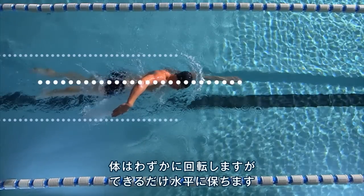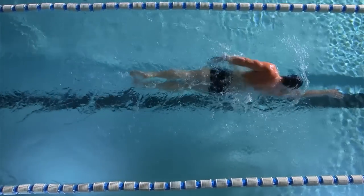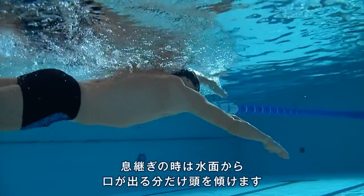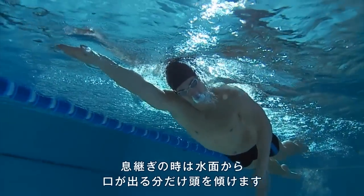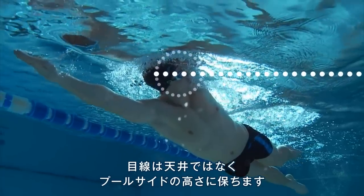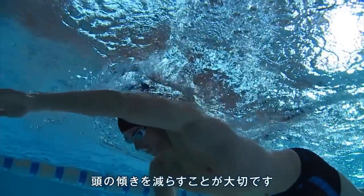Your body will rotate slightly but aim to keep it as flat as possible. To breathe, turn your head slightly so that your mouth is just out of the water. Your eye line should be level with the side of the pool, not the roof. Reduce the amount you turn your head if necessary.